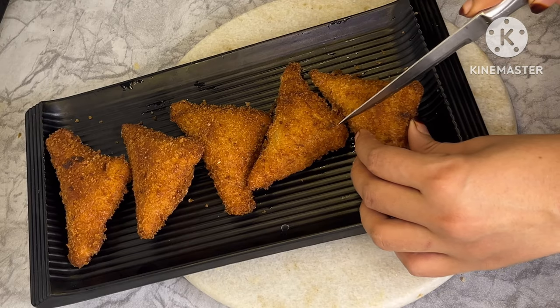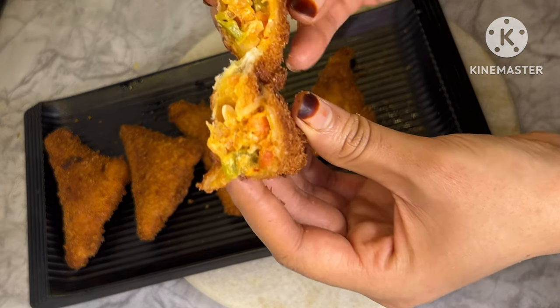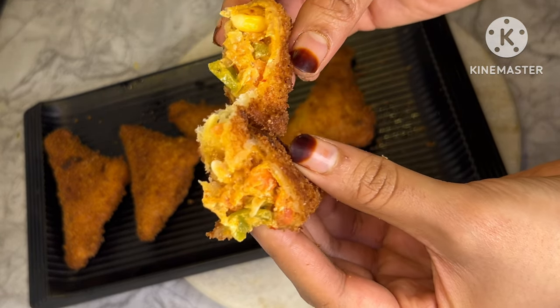Assalamualaikum and welcome back to my channel. Today we will check a new recipe of weight starter. You have never made it before. We will make it very different.